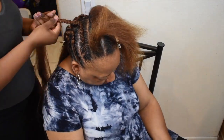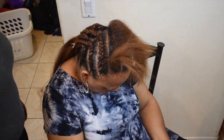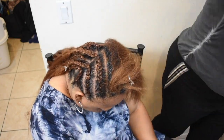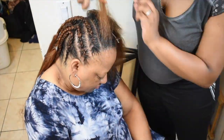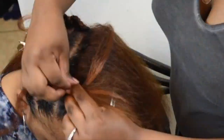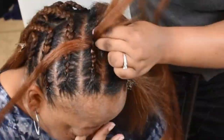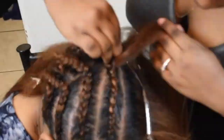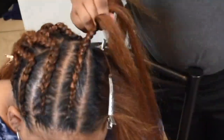With these braids you definitely want to make sure that you're not pulling too tight and not adding too much tension. That's why I really like the pomade or edge control that I used, because I didn't really have to put a whole lot of tension to make the braids lay down and look neat. The pomade really helped with that.